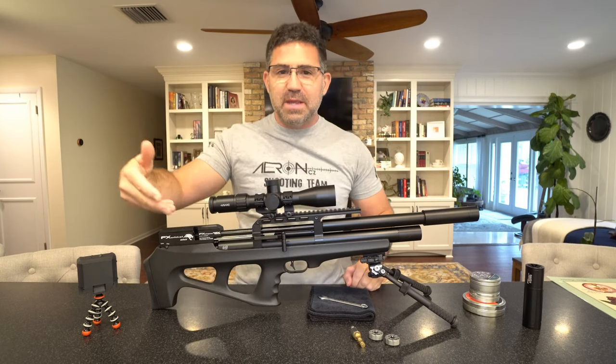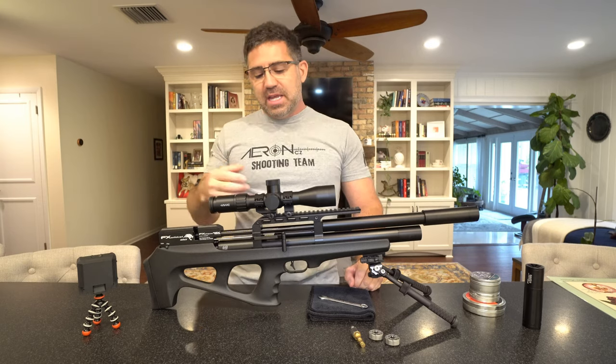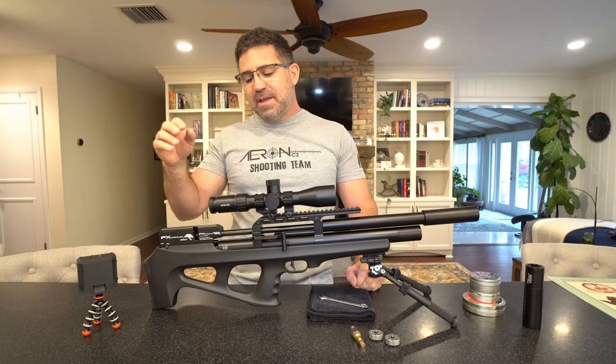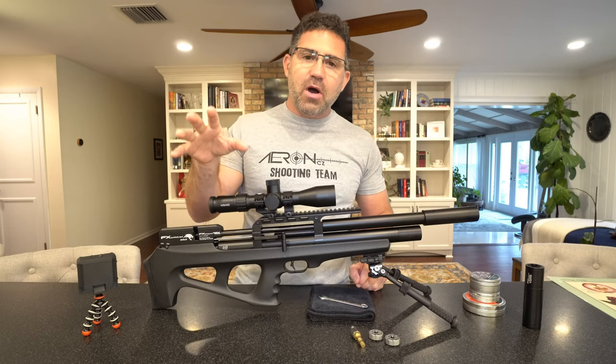This gun came to me by way of Pyramid Air. The mounts came to me from Sports Match Rings UK, and the scope came to me directly from Hawk.